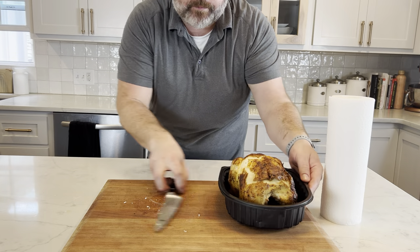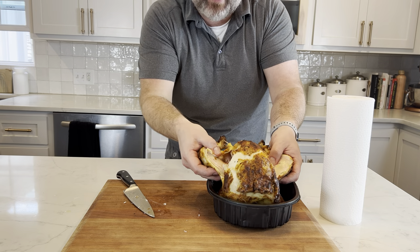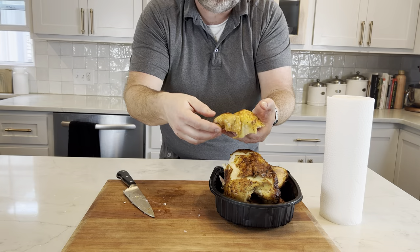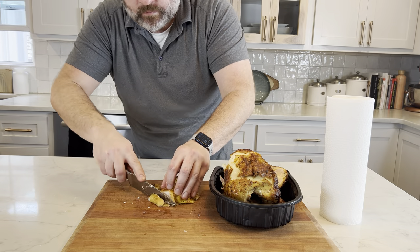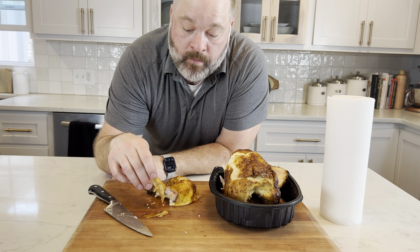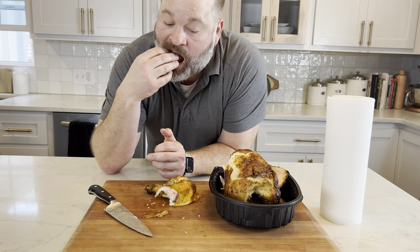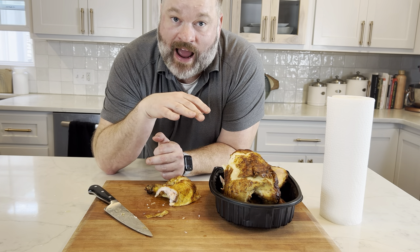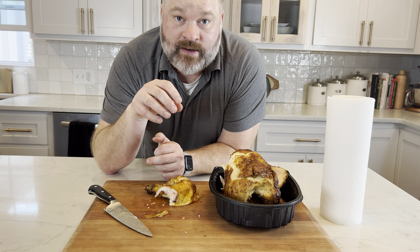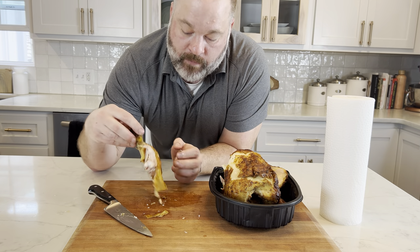Now we're going to bring in team Sam's. Let's give it the test and see if the leg comes out. Oh yeah, the leg comes out really well. We'll try the dark meat — this is a little thigh portion here. The seasoning is very good, and it really penetrates into the meat. The seasoning on the outside of the skin is about perfect — it's got a salty flavor but also an herby flavor. This is really, really good. I'm pretty impressed.